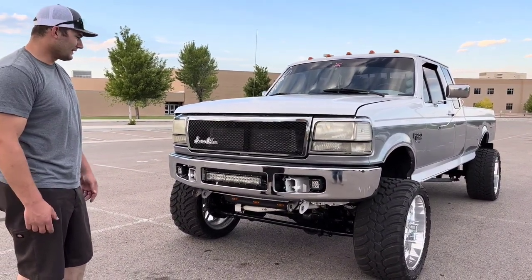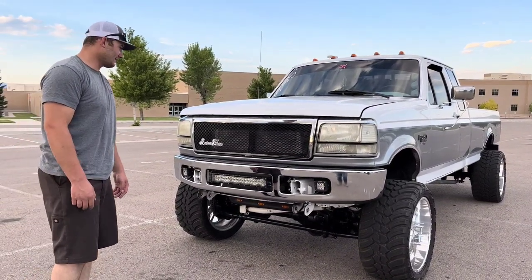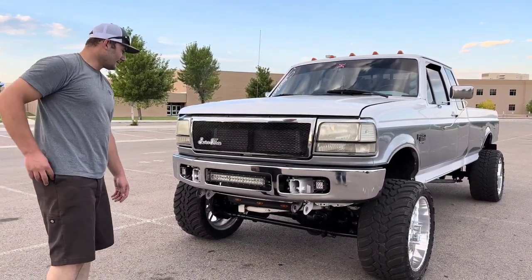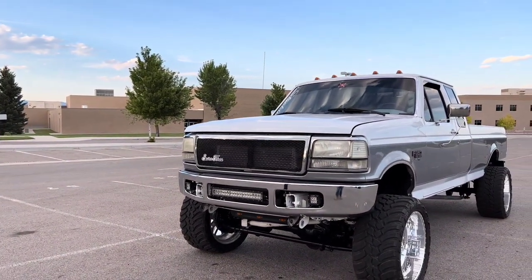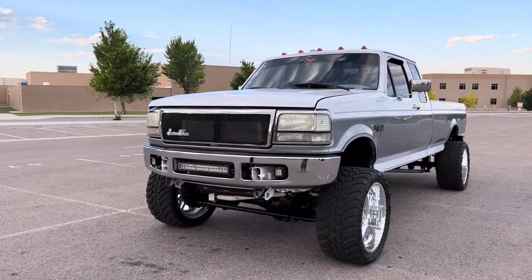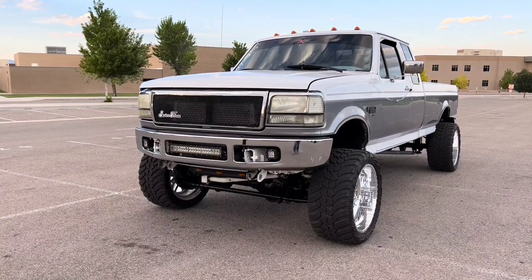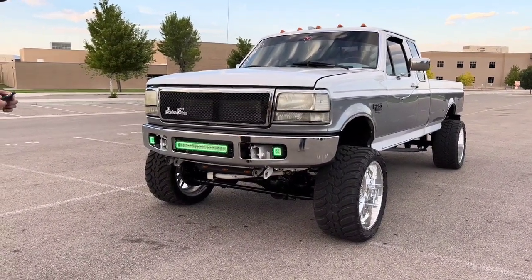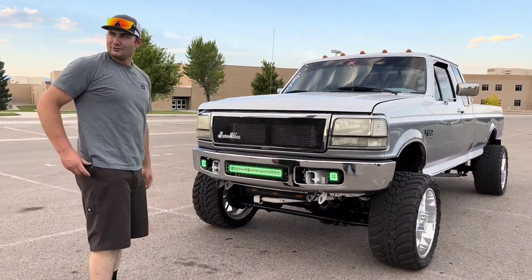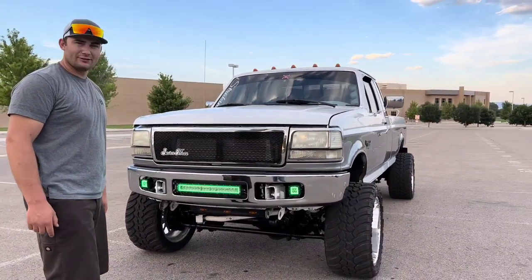I made these custom brackets for my bumper and light bar. I think I might start selling those kits if anybody's interested. They're LED light bars by Vivid — I'll turn them on real quick and let you guys see them. They're pretty cool, they turn to any color you want so you can't go wrong with these Vivid LED light bars.